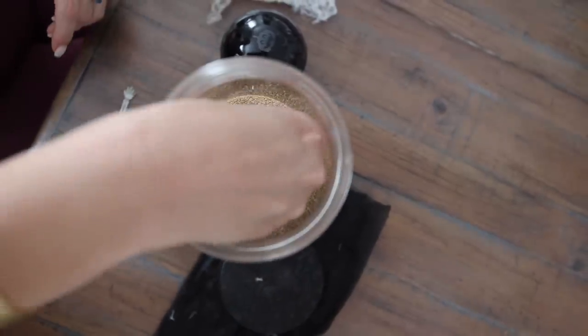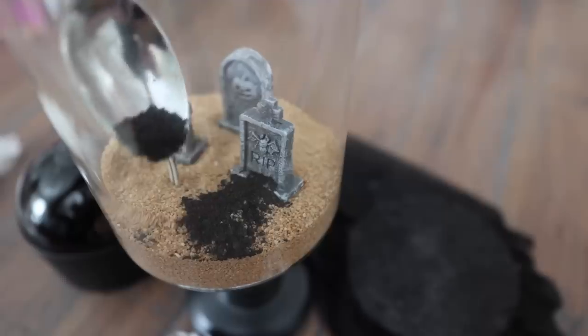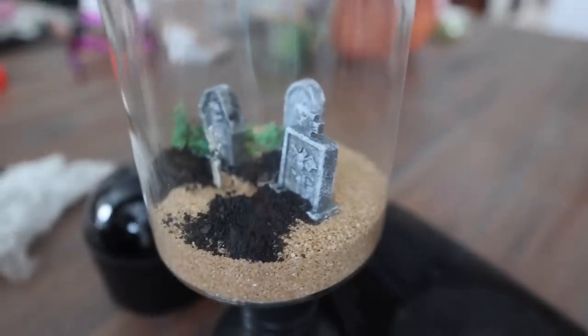You could do this for any holiday, but this one is so cute for Halloween. I love this little skeleton hand — I just cut this down from a Dollar Tree skeleton. Then you want to grab some pearlescent sprinkle, or you could use a little bit of ground up glass.